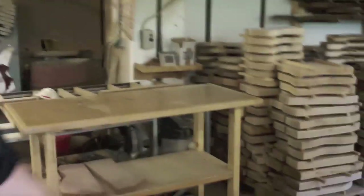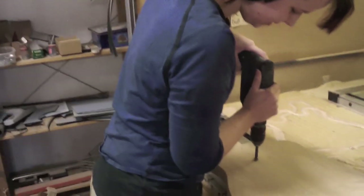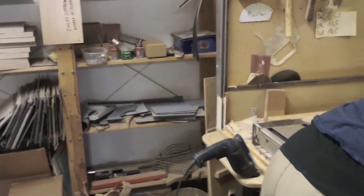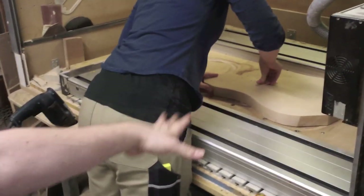Henrik, we're ready to cut — cut the shape of the body, not cut the scene. Exactly, and for that we'll introduce Kathy. Hello Kathy! She will put the body onto our CNC router machine, which is a computer-operated machine where we have programmed all the different shapes, and it will now cut the outlines and the electronic compartment.